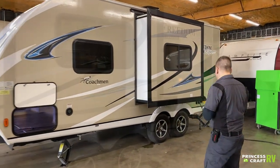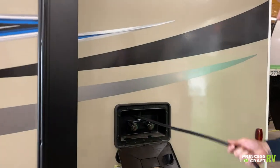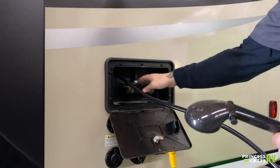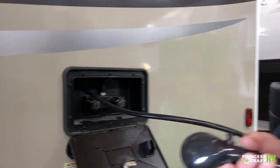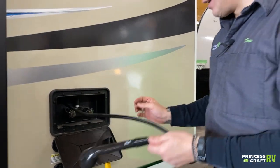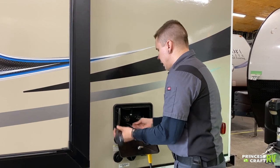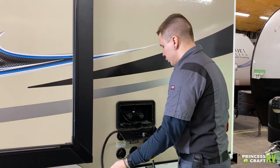Outside shower here — nothing too crazy. You do have access to hot and cold water, an on/off there on the head to maintain some hot water, and this all just coils up around the fixture for storage.